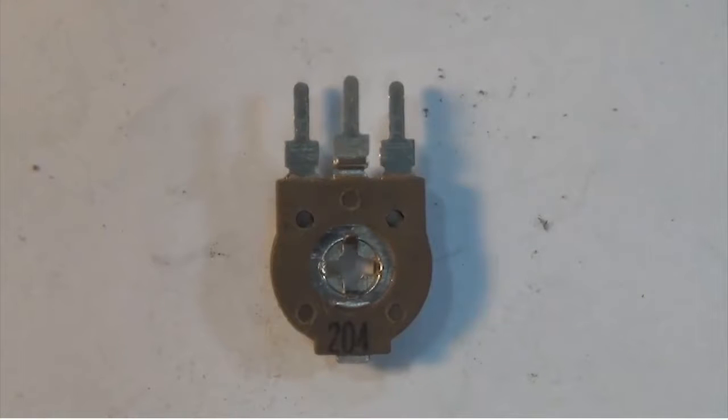This resistor trimmer is marked 204. Remember, the first two digits — the two and the zero — are just digits, so that's 20. The four is the number of zeros, so we have 20 and four more zeros, giving us 200,000 ohms or 200k ohms.